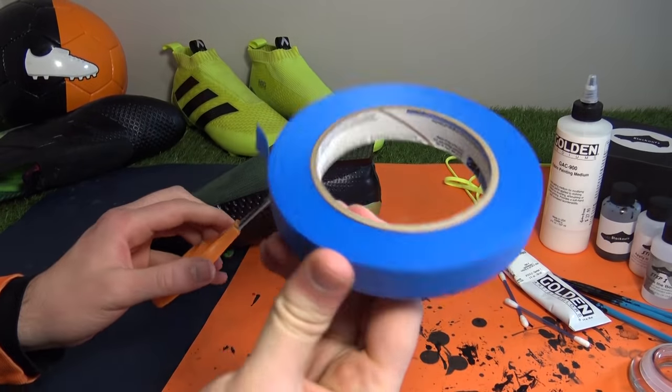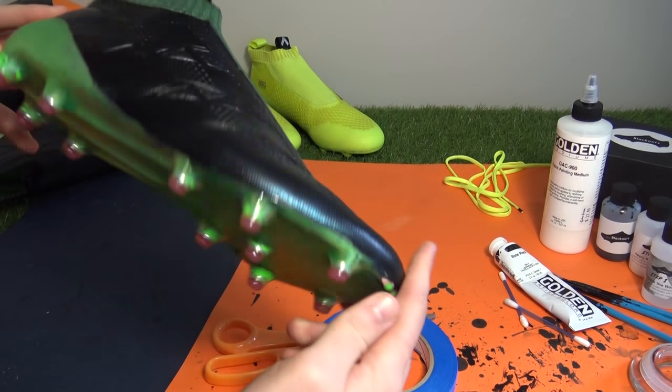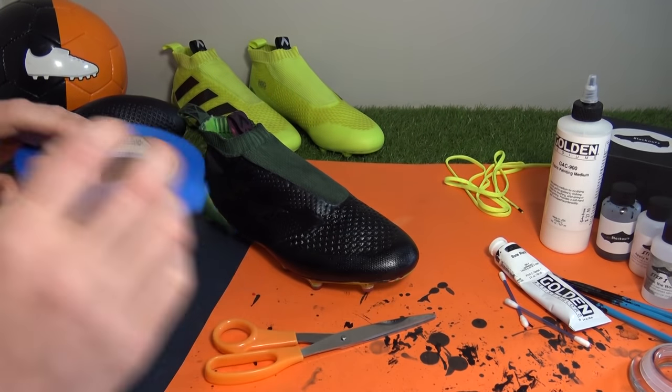Here comes the exciting part — we'll now be using some spray paint not only on the other boot's prime knit, but also on the sole plates to see what effect it has on the chrome coating and flaked-off areas.